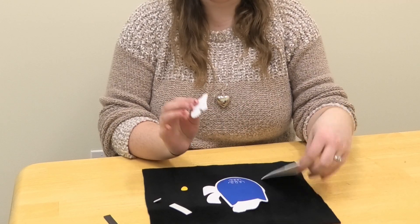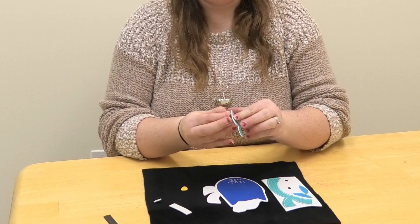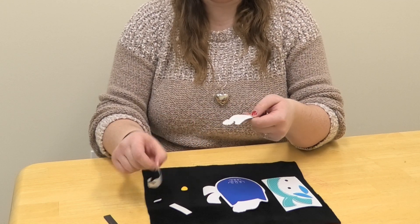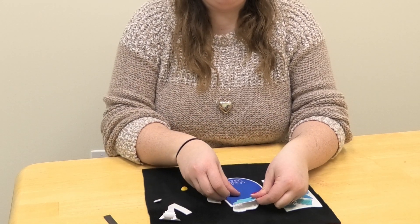So all you really have to do is, with these foam pieces, you're just going to peel off the adhesive paper. Then you're just gonna stick it on your owl.